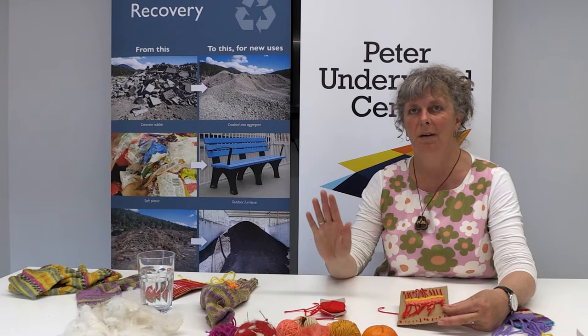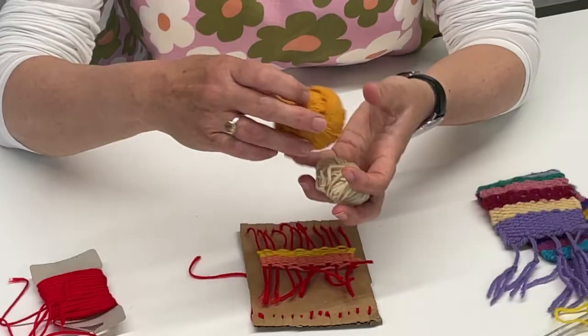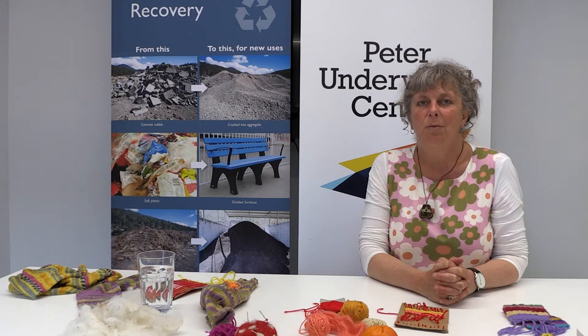Remember that we're using leftover recycled wool and things so that we're avoiding waste to landfill. It might seem like a tiny thing to do, but remember that all our little efforts add up and we can help do something for the environment. I know it's overwhelming sometimes thinking, how do I do something about climate? But really believe it — if all the small things add up, there are eight billion people in the world, and if we all did something small, these things can make a difference. So have fun. Thank you.